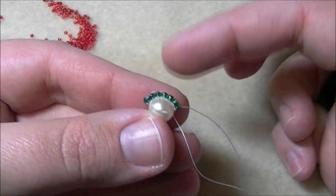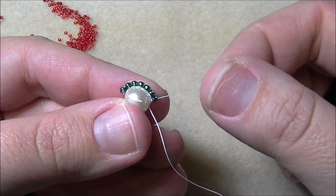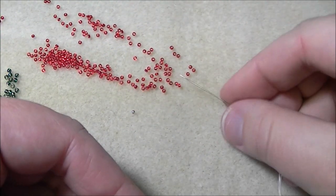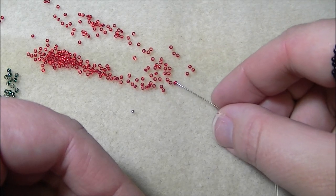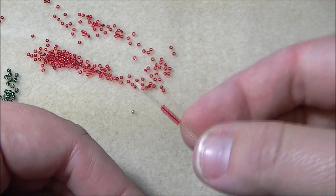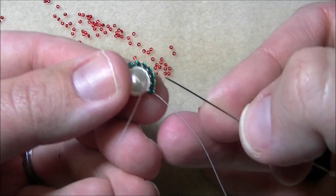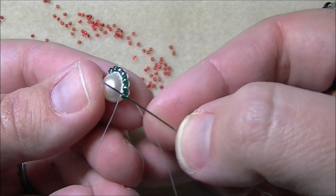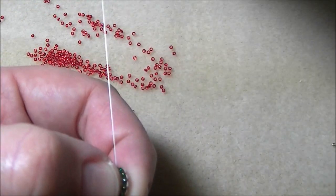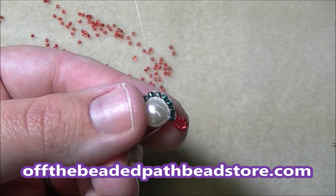Now we're going to be adding embellishments to all of these 11s. I'm coming out of the last bead I added. The first thing I'm going to do is pick up eight of my 15s — one through eight. I'm going to go back through the same 11 that I'm coming out of, going towards the pearl, so that it makes a little loop.